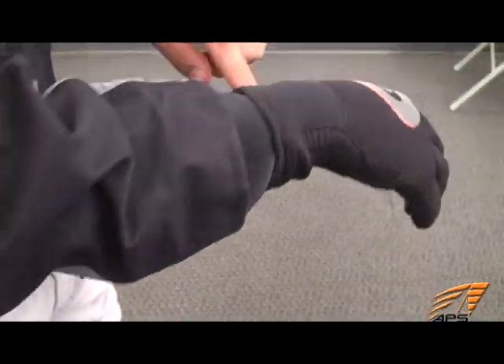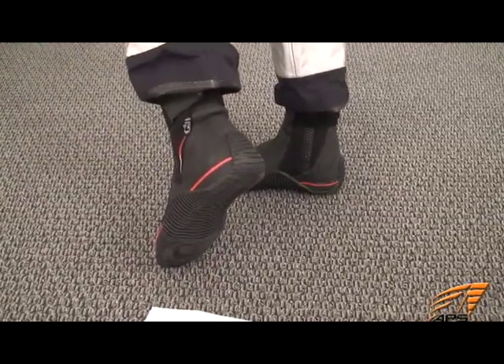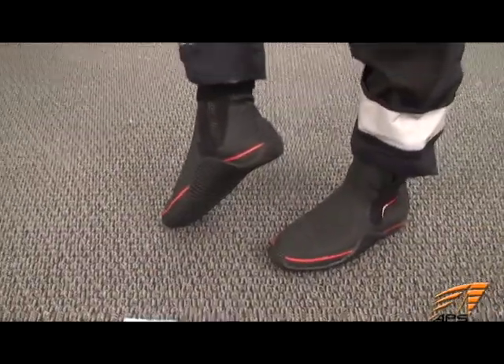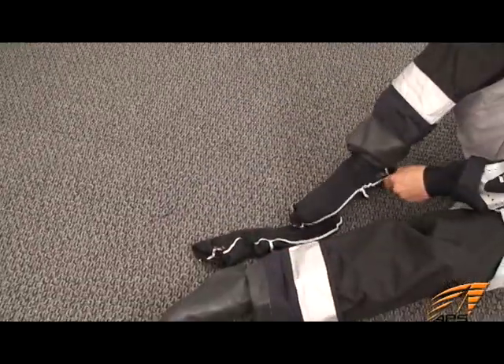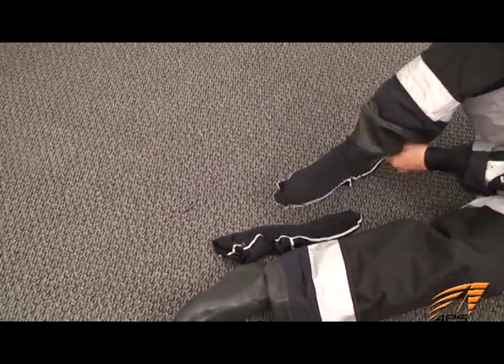For cold weather footwear we like the Gill trapeze boot. Made of neoprene to keep your feet insulated and warm, with rubber soles for traction and a reinforced upper for comfortable hiking. Outside of your dry suit you'll want to wear a lycra sock to protect and to help your boots slide over the rubber socks. We like the lycra dry suit socks by Gill.